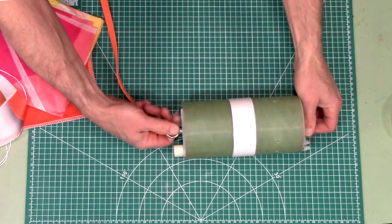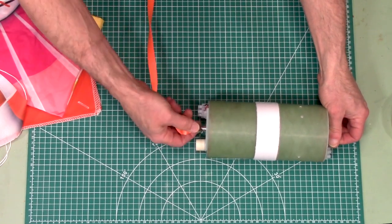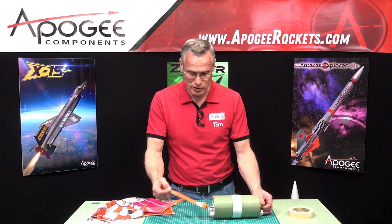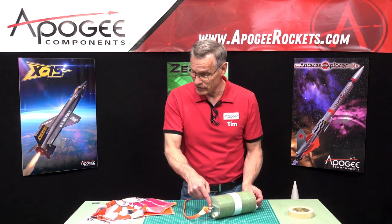Now if you need to open up your e-bay you can still untwist it, so you don't need a quick link. Having the shock cord attached to that lifting eye bolt means there's less chance of losing that, because that thing is not cheap.